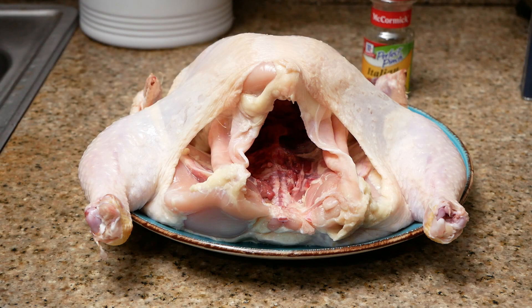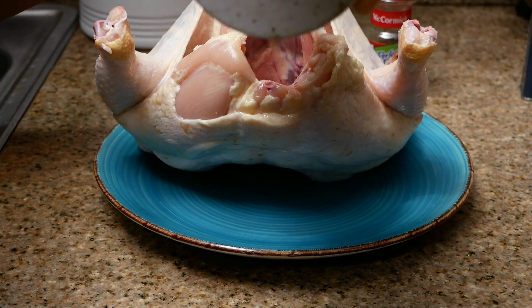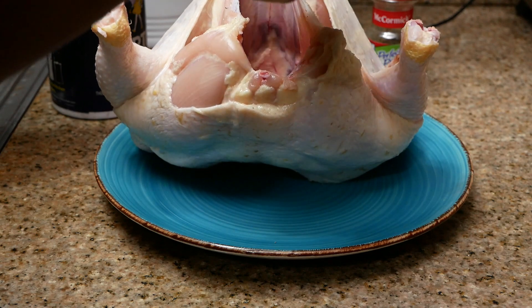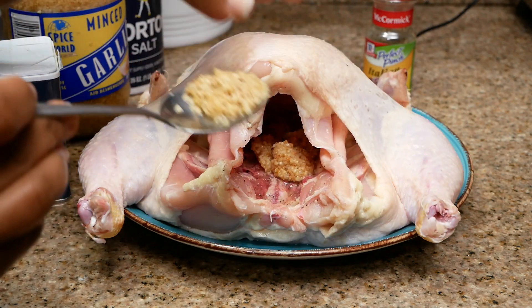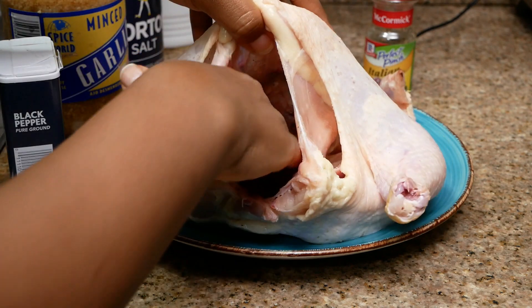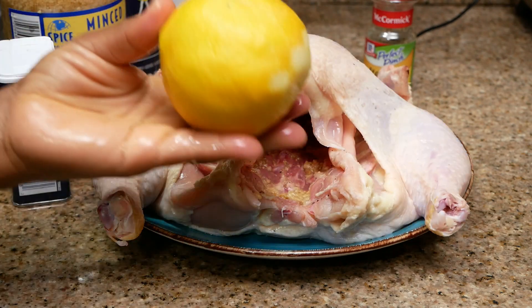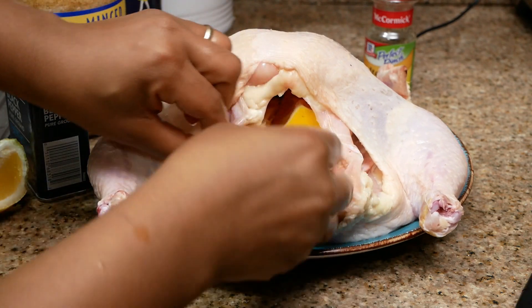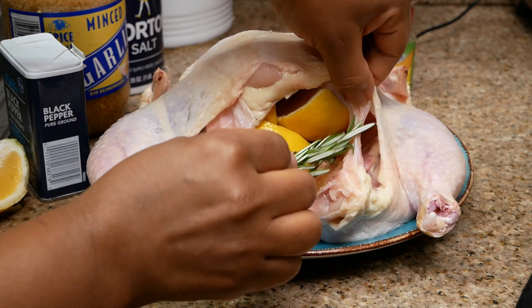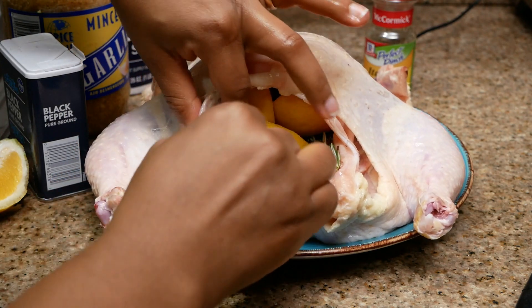So here's my chicken all prepped and ready to be seasoned. I'm going to start with the inside of the cavity, lifting the bird up and sprinkling salt and pepper inside. For aromatics I'm using one and a half tablespoons of minced garlic, rubbing everything all around to evenly distribute inside of the cavity. I'm going to add one lemon sliced as well as fresh rosemary. These ingredients are going to keep moisture inside of the chicken so that it does not dry out when it's cooking, and it's also going to add some really good flavor.